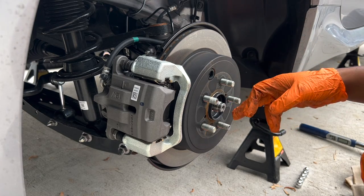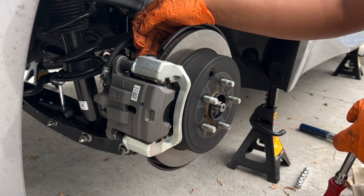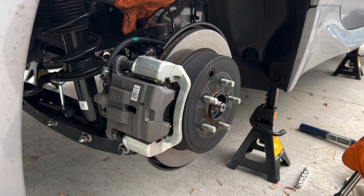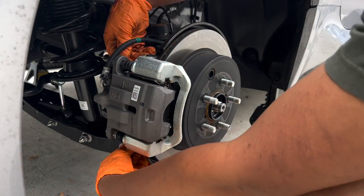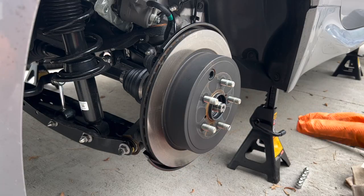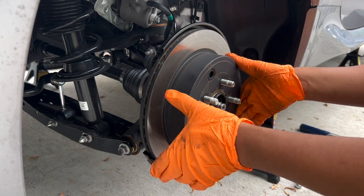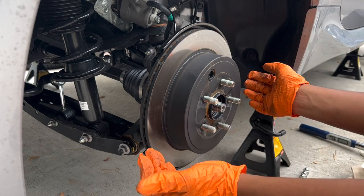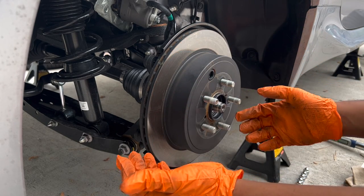Now that we've removed the CV axle nut, we're going to remove the 17-millimeter bolts holding the caliper in and just rest it on the upper control arm. Don't forget to release your parking brake — if you try to pull this off with the parking brake on, there's pressure being applied to the outer diameter of your brake rotor. Go ahead and take off the hand brake so you can remove everything easily.